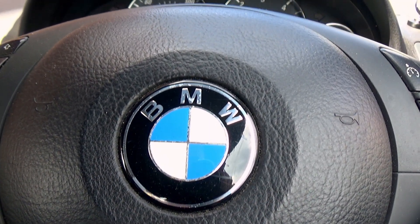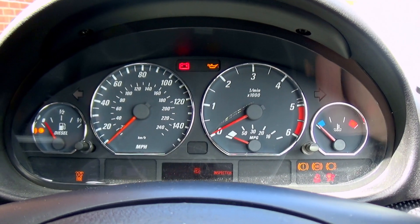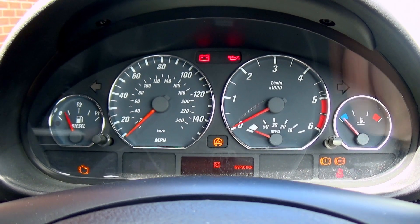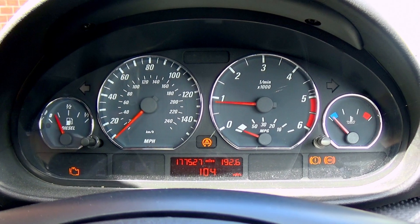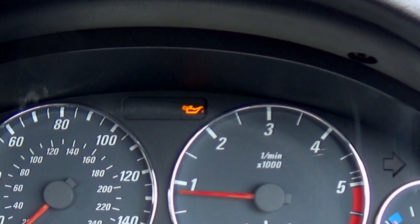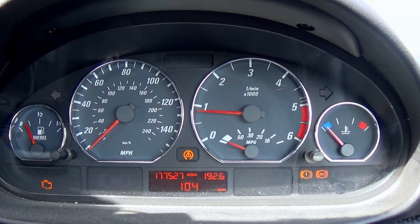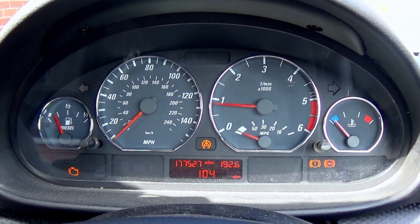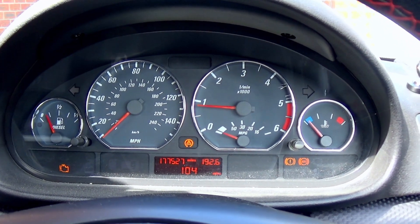There are a few lights in the dashboard I'm going to be working through. Starting the car, there's the light test — and the check engine light is flashing, which I'm hoping to have fixed today. There it is, and there it goes. That seems to happen every time I start the car. I believe the culprit is the oil level sensor.